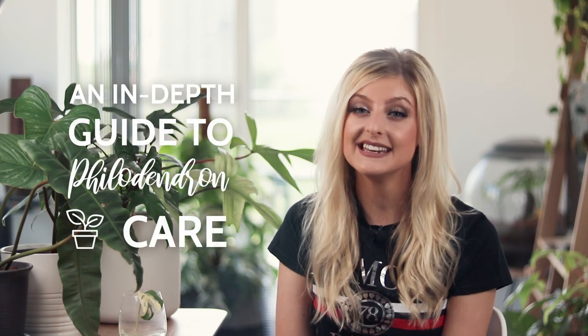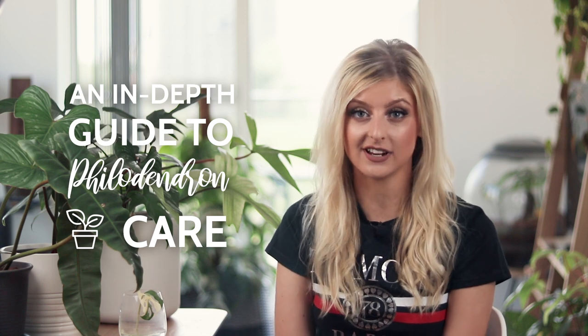Hello everybody, glad you could make it. My name is Kayleigh Ellen and welcome to an in-depth guide to philodendron care.